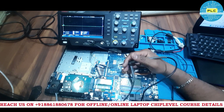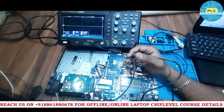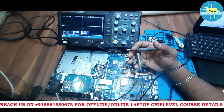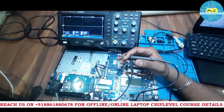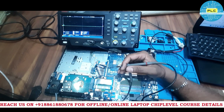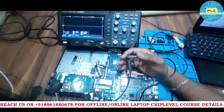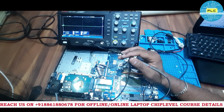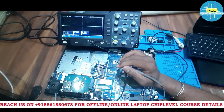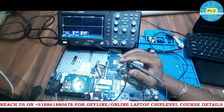In this motherboard session, we'll cover the basic voltages starting from the beginning. When VIN is connected — meaning the adapter is connected — the VIN section, charging section, and step-down section have certain voltages available. Those things were already discussed before pressing the power button.